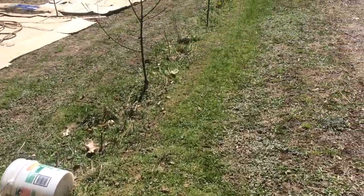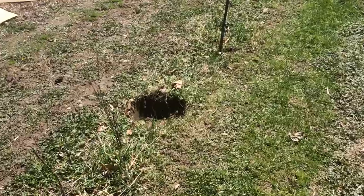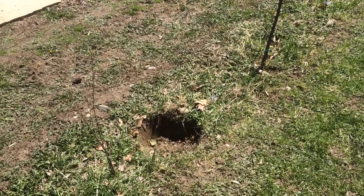I took out the one Lapin cherry that it did make right there — that's where it was. I have to plant something else in its place.